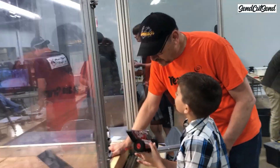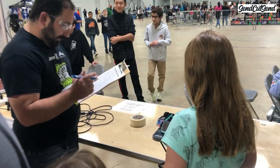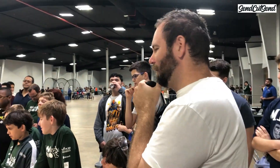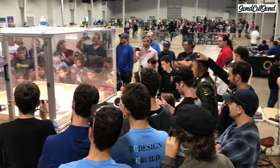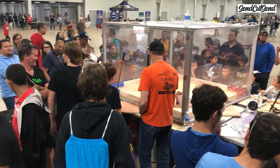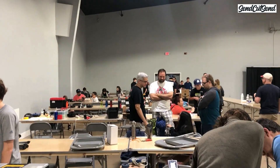Most events are 100% run by volunteers, ours included. You might be surprised to learn that the person doing your safety inspection is actually an accomplished rocket scientist or even a well-known BattleBots competitor. My advice for any builder that wants to jump into this community is to show up early and stay late, and ask around to see if any of the staff or any of your fellow competitors need help.